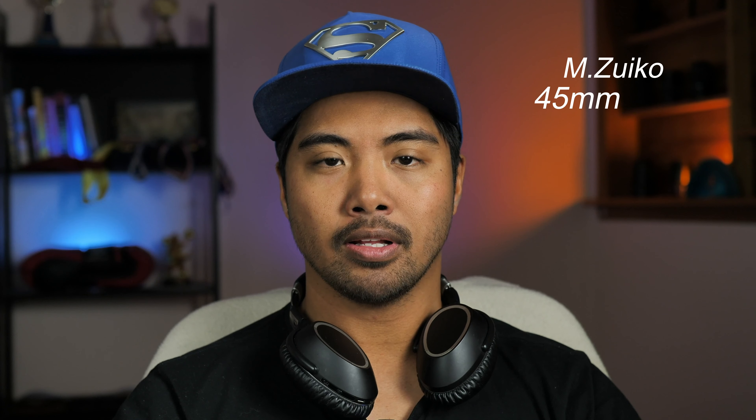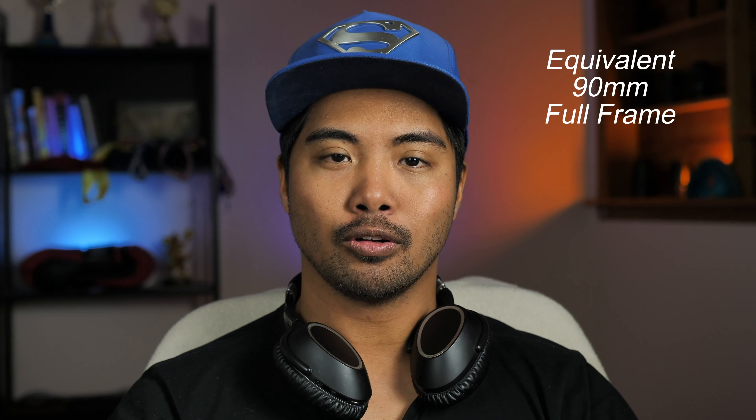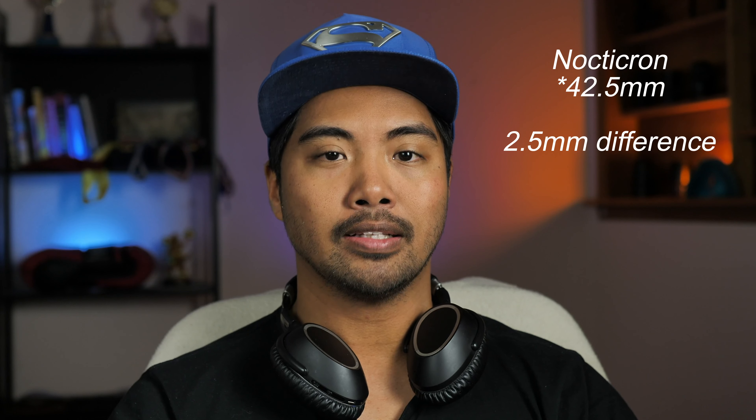In this video I'm going to be talking about the M.Zuiko 45mm f1.2 Pro lens from Olympus. It is equivalent to 90mm in full-frame format and it is the direct competitor against the Nocticron lens for Micro Four Thirds when it comes to portrait photography in this focal length.